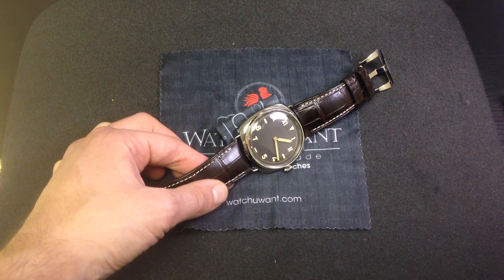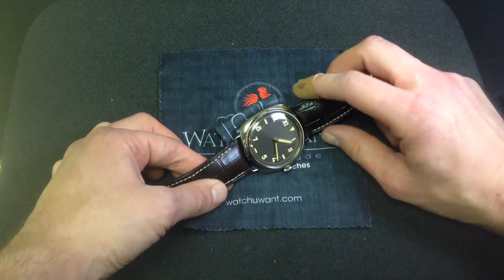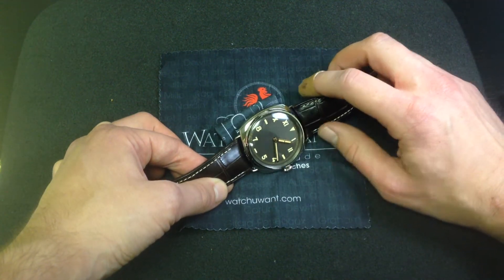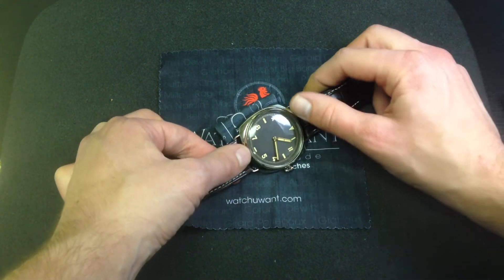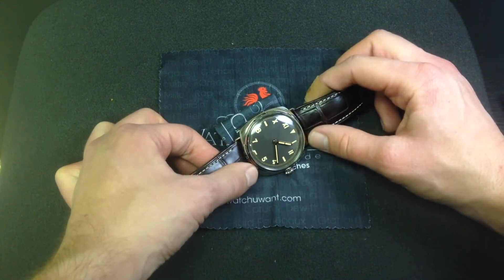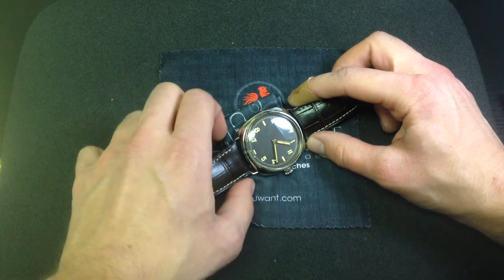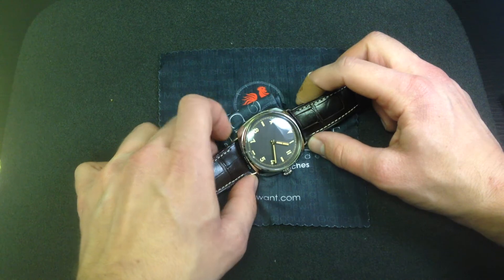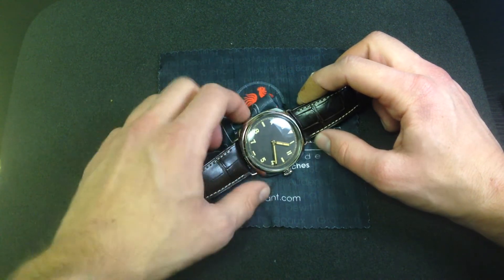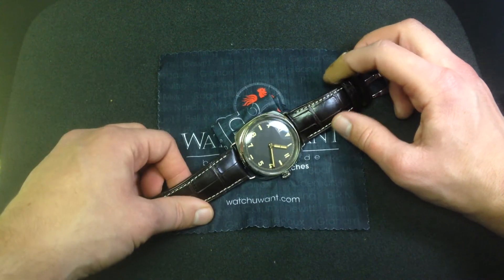This watch right here, which is the Panerai Radiomir Three Days Oro Bianco PAM376, features the classical look of an early 20th century first-run Panerai combat dive watch. Everything from the sandwich California-style dial with the Romans on the top, Arabics on the bottom, to that famous Radiomir cushion case shape, to the simulated soldered-on wire lugs — here screw retained and actually far more sturdy than the original — to that classic hide with contrasting stitch strap look.